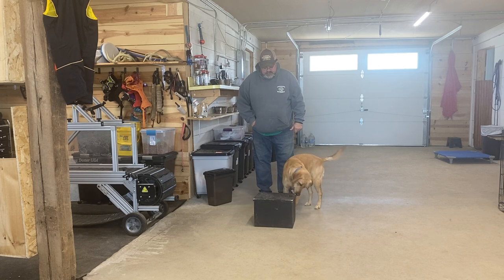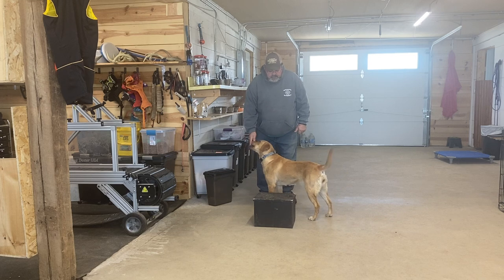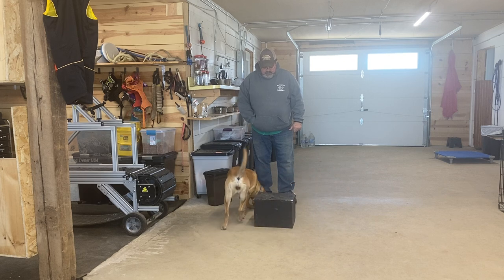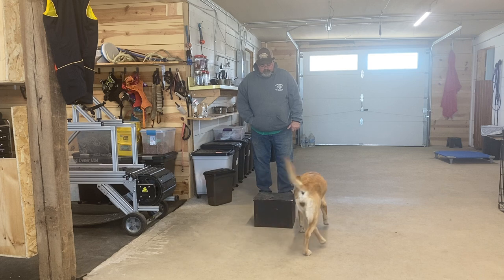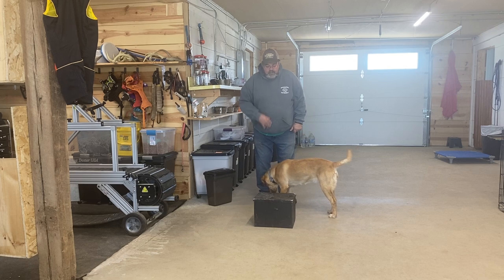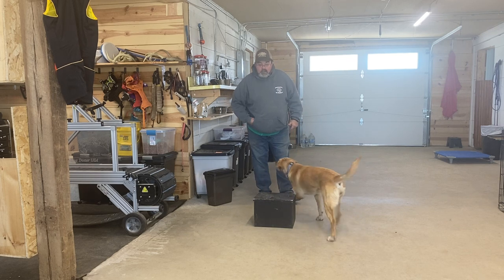Right now she's just sticking her nose to it. Remember, I'm eventually going to want her to put her feet on it and look up at me. Because we've done free shaping before she should get this pretty quick, but if not we're not going to waste a lot of time on it.